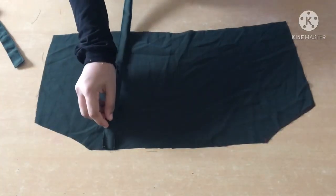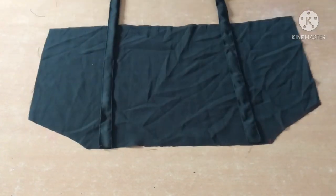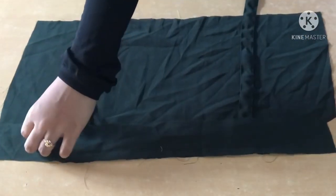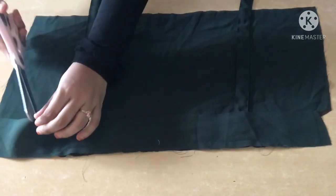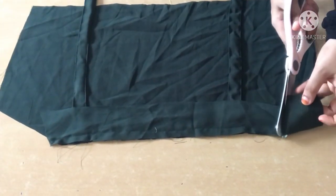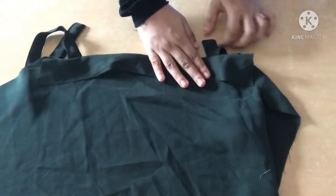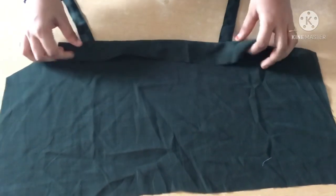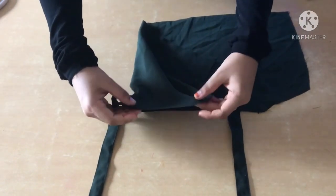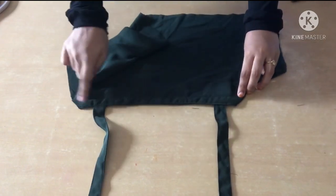I am going to stitch the two straps and clip them. We will make it long and stitch the same. Then I will stitch the same two sides at the side. We will stitch the same side all around this side.